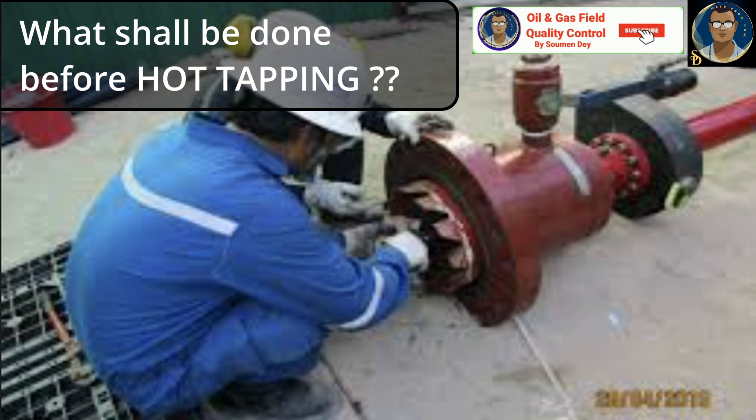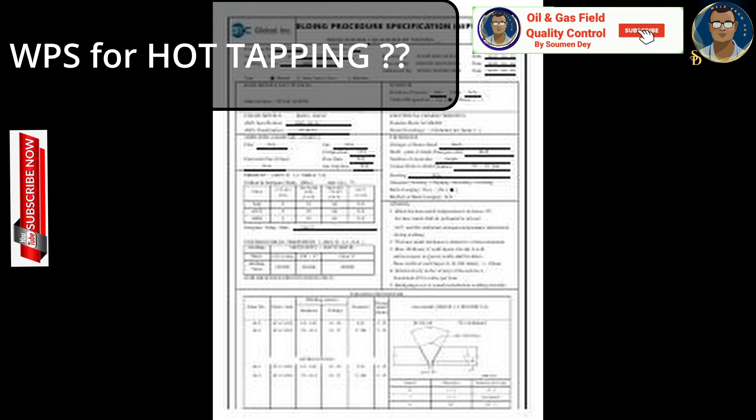Check the actual fluid velocity at the time of the hot tap — this helps ensure the cut coupon won't be lost after cutting. Check and review the hot tap fittings selected with the vendor. Check and review the hot tap machine's required space, especially if you are in a limited area. If you have never done it before and it is critical, a mock-up is highly recommended to help you understand and confirm several things.